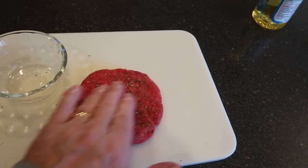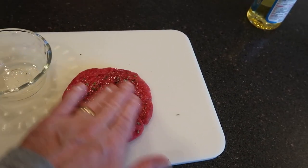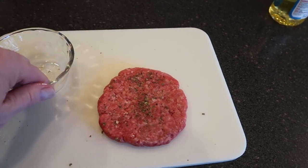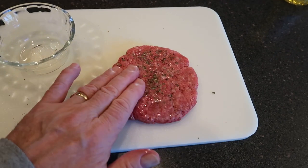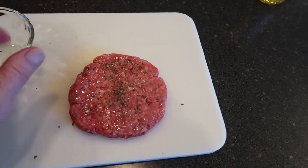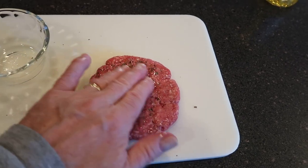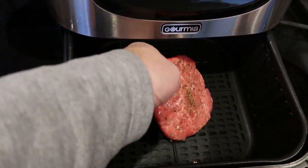I was watching Gordon Ramsay — between swear words he was putting vegetable oil on the patties before grilling them. So I'm going to give that a try. I don't have anything to drizzle it, so I'm just going to spread it on the patty with my fingers. You'll notice I'm only making one hamburger patty here — I'm going to test this and I don't want to ruin a whole pound of ground beef. And here it goes into the fryer.